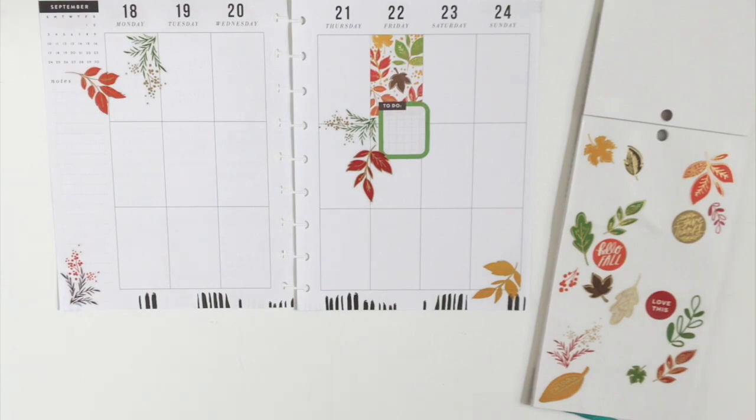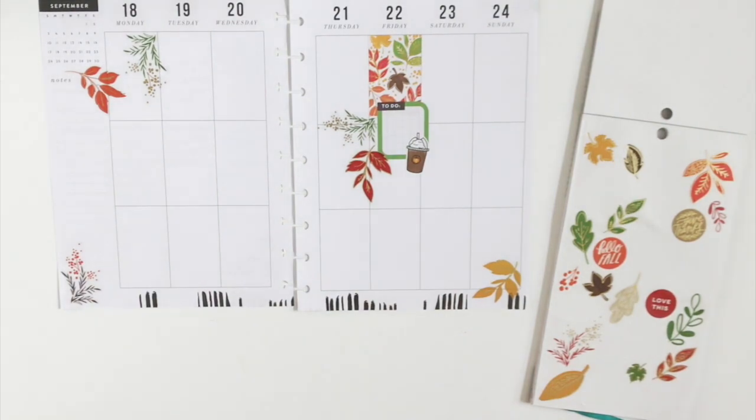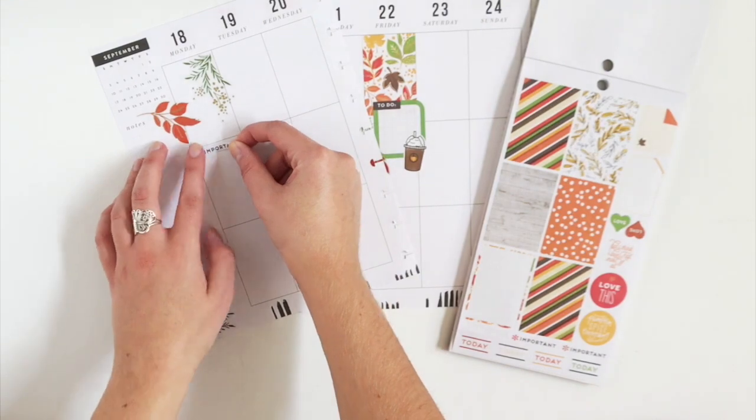I'm also going to add one of these pumpkin spice coffee stickers from the Etsy shop Shades of Wanderment, which I will have linked down below. And of course I'm going to have to kick off fall with a pumpkin spice latte.